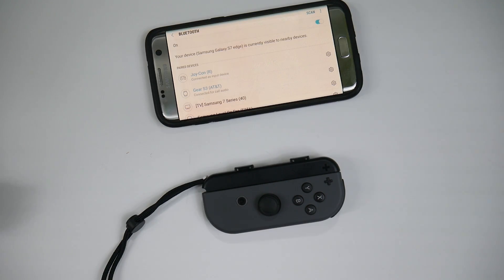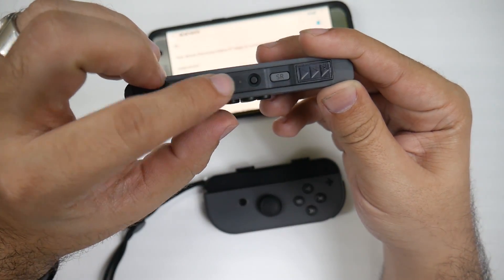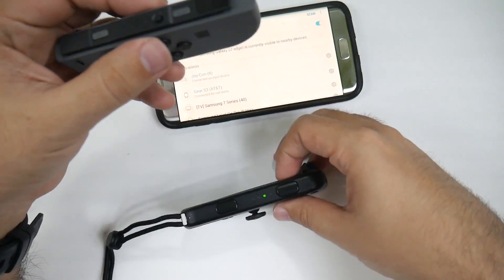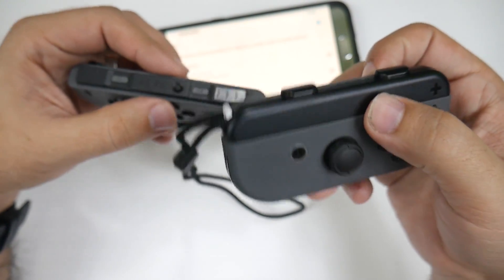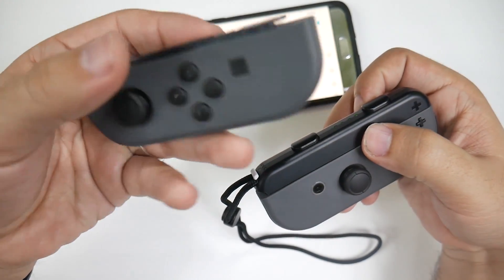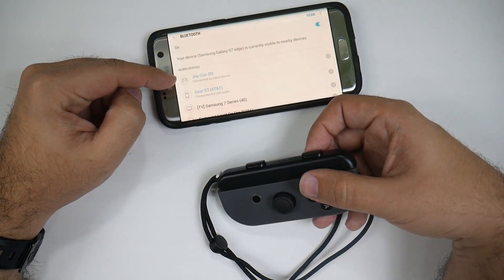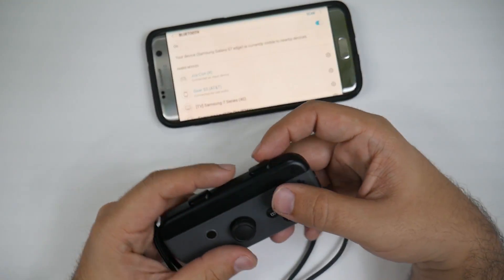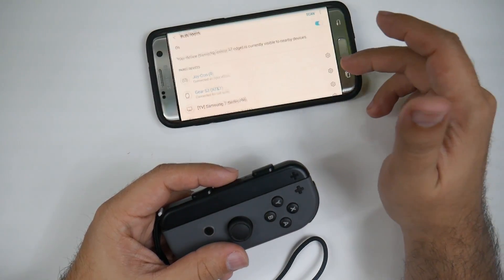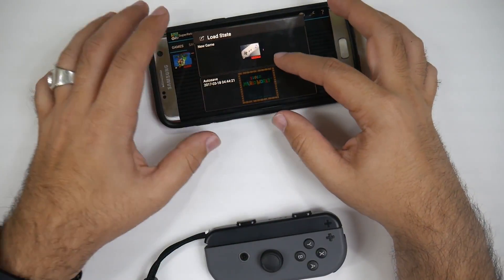So first of all, the only thing you need to do to connect it is actually hit this button, which will allow the sensors to start working — we've already done that with the right trigger. Once you hit that, you can simply scan and you will find the Joy-Cons. This is the Joy-Con R, the one we're currently using, and now I've mapped it out for the SNES emulator.